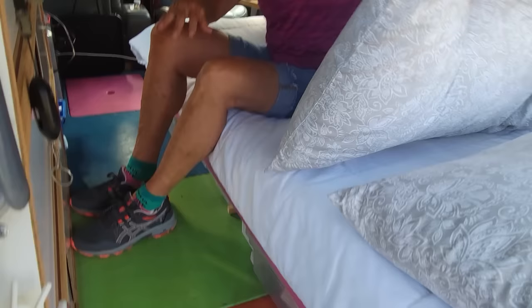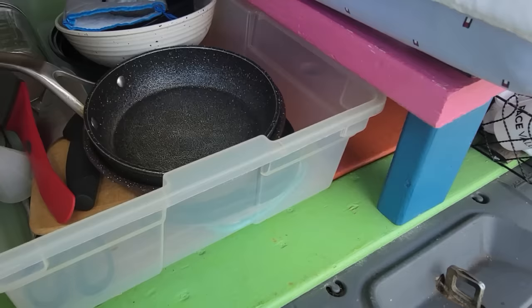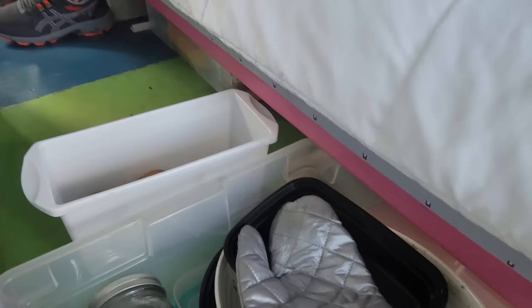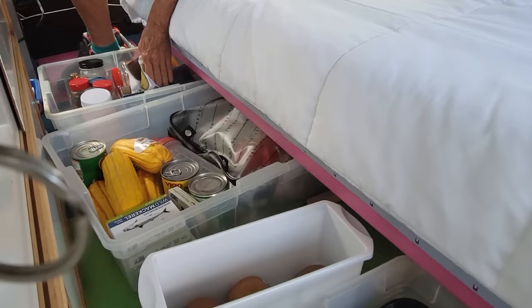I can put my pillow right here and sit like this. Right here is where I keep all my dishes - my pots, pans, one fork, one spoon, one knife. That's all I need. This right here is my fruit basket, and then over here filled with food. That's where I keep all my dried goods, all my spices, my rice and everything.